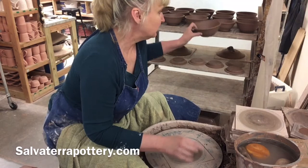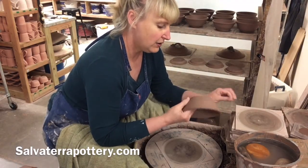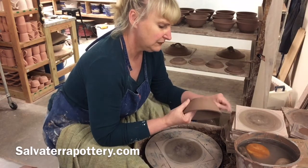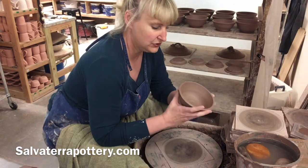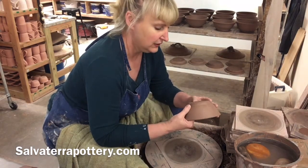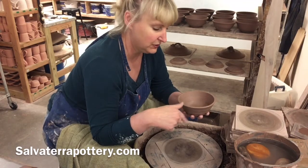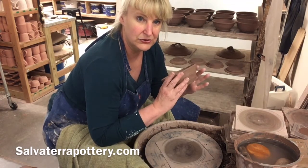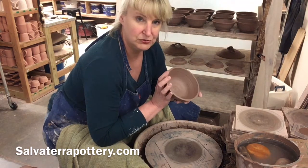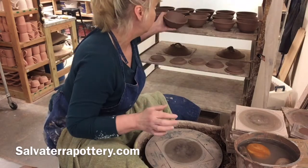These little bowls I threw yesterday, and they're not leather hard, but I can touch them without distorting them — a little softer than what I would consider leather hard. All these bowls are thrown and ready to get attached to the plates that I'm going to throw now. I've already done other videos on throwing bowls, so I'm going to assume you've seen those, or go back and look at our bowl throwing section if you have not.